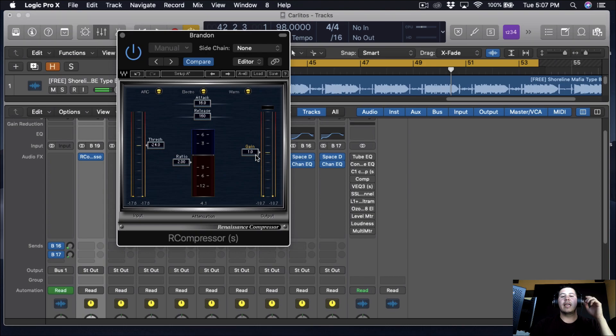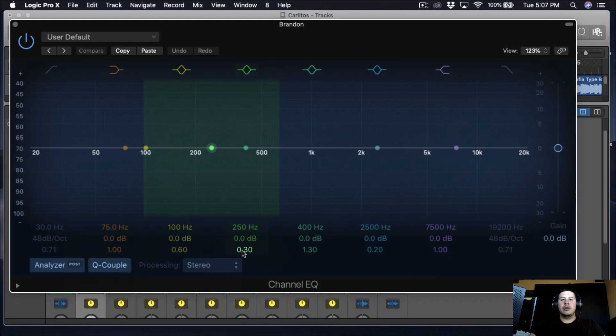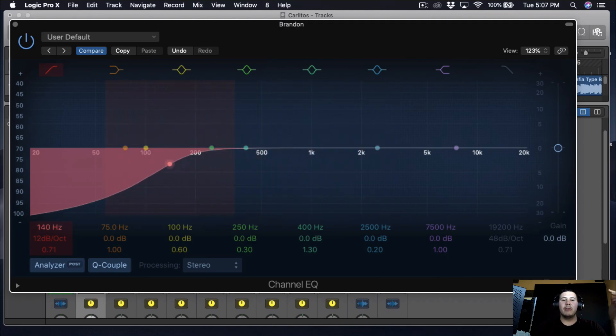I brought the gain up one dB just to make up for the compression, since the vocals are pretty low. Next, we're going to do EQ. I'm using a simple Logic Channel EQ — you can use whatever EQ is in the DAW you're using. I do a 12 dB slope and I'm going to take out probably around 125 to 130 Hz.